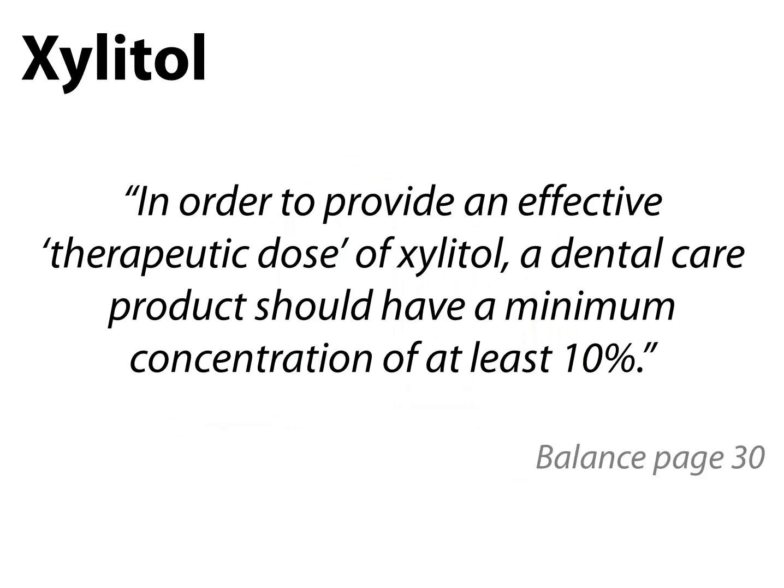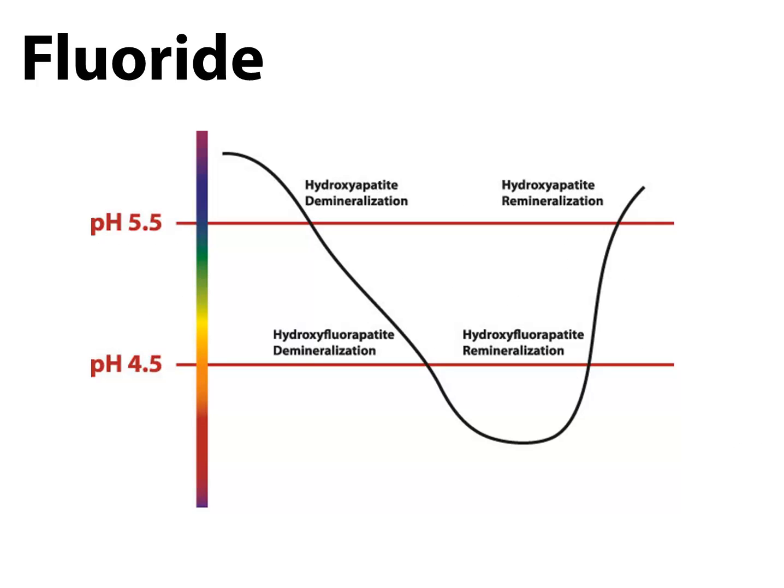Next is the natural sweetener xylitol. Xylitol is a 5-carbon alcohol sugar that has been recognized as an effective anti-caries agent. Cariogenic bacteria cannot metabolize xylitol, therefore inhibiting bacterial growth. Xylitol is safe for all age groups and is found in significant doses in all CariFree products. Xylitol also has a synergistic effect when combined with sodium fluoride, increasing anti-caries benefits by 12%, which leads us into fluoride — our next protective factor.